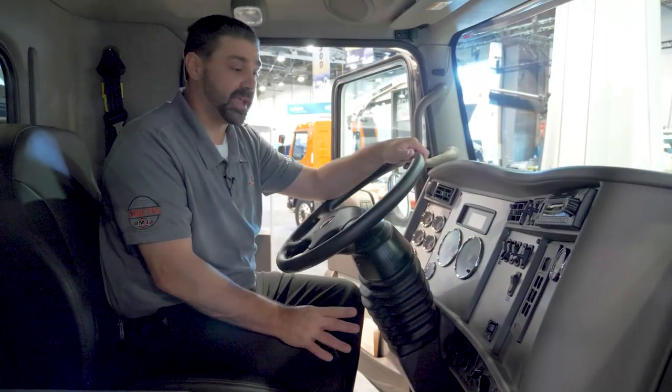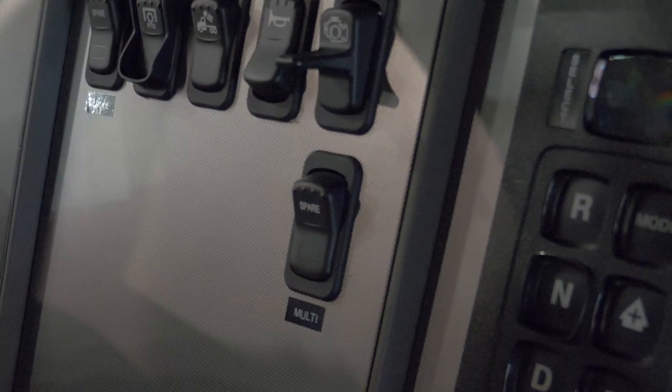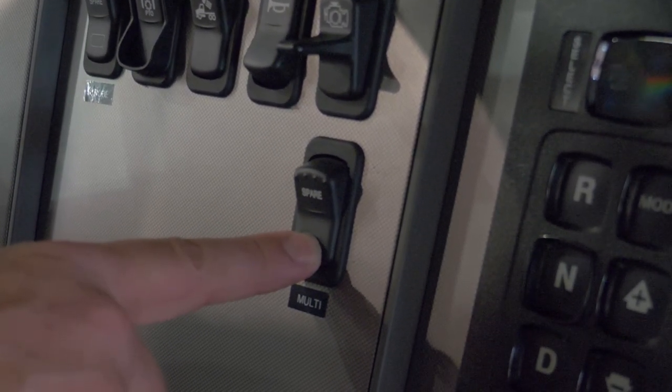The first thing I'd like to share in regards to the new command control system is the multi-cab switch, which allows us to access three different modes: search mode, reverse mode, and work mode.